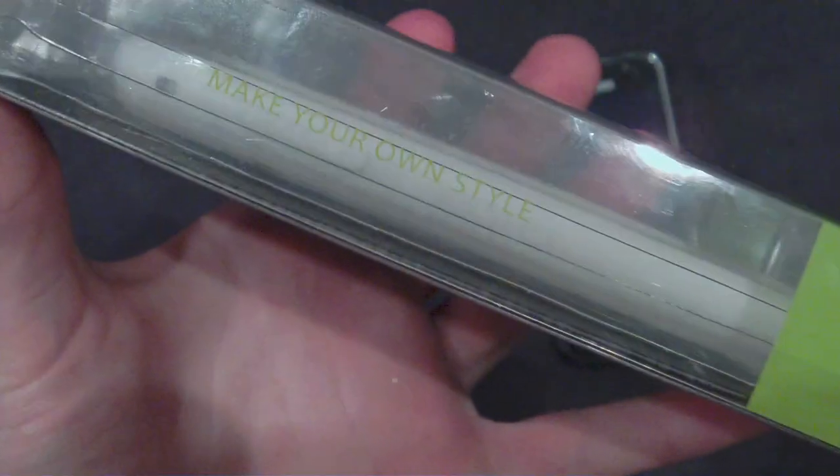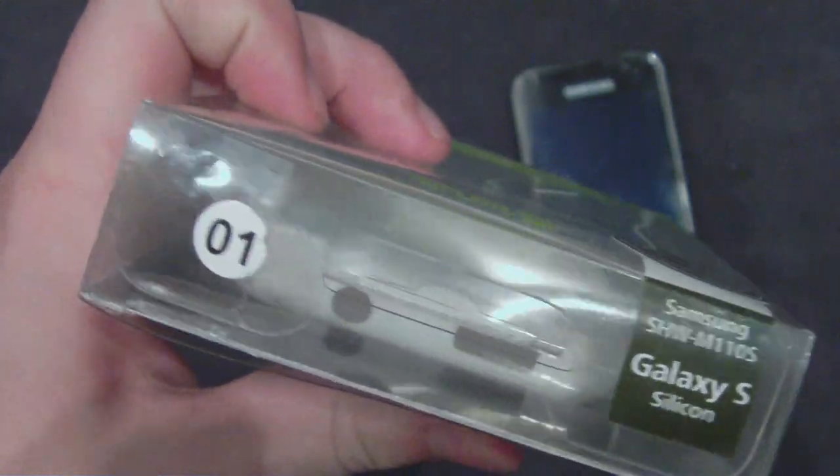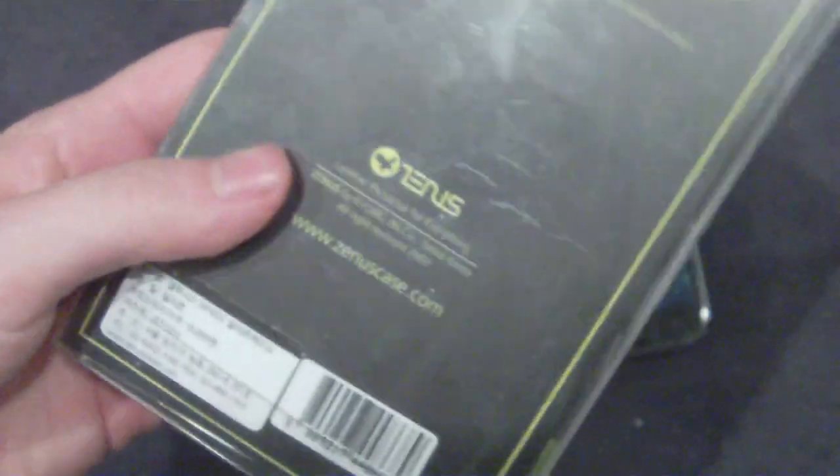Now, this is quite a cheap case. I think I picked it up for about seven quid on eBay, but I think there are quite a lot of them being sold cheaper now, and they are also in a variety of colors, not just white. I chose the white simply because when I got it, that was the only one that was in stock.